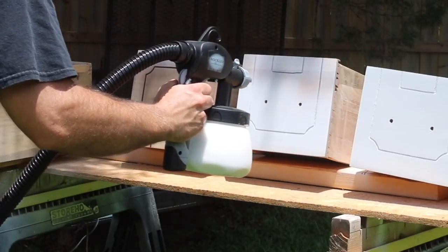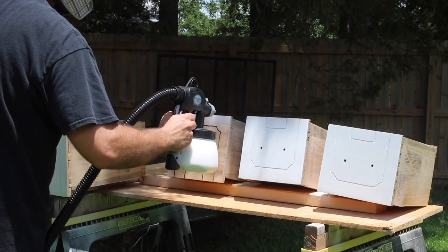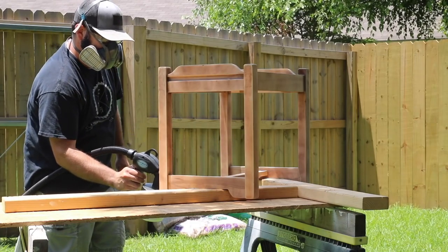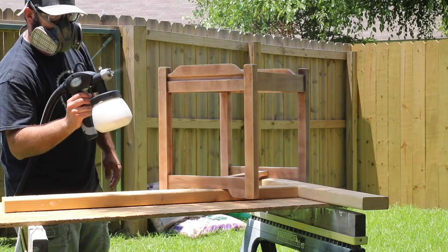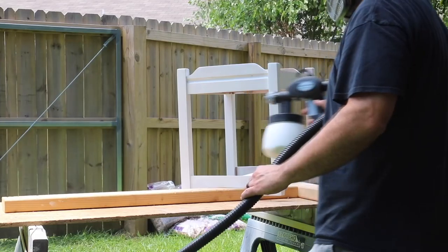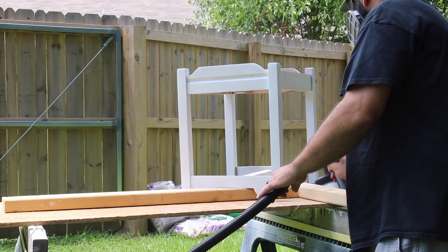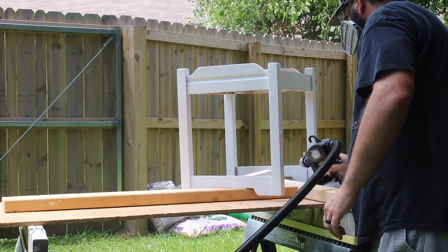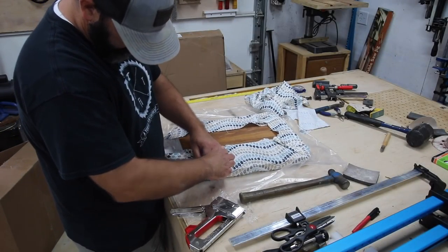One thing I had to make sure I was doing correctly was paying attention to the spray pattern. Depending on whether I was spraying left and right or up and down, this particular model has a paddle switch where you can change the direction or pattern of the paint — that was something I had to keep in mind. But it didn't take long at all to finish painting the stool, the vanity, the drawer fronts, and even the mirror frame, which was really nice.